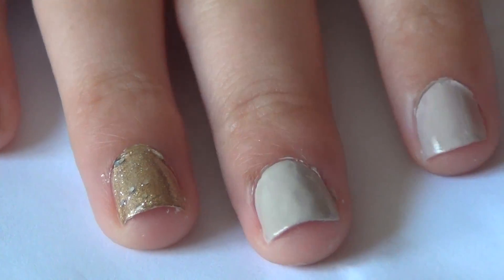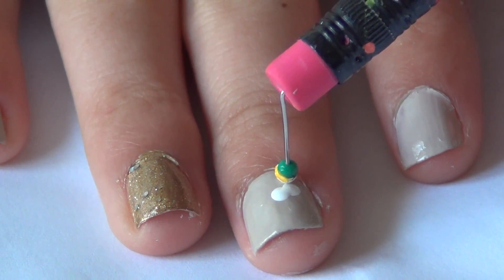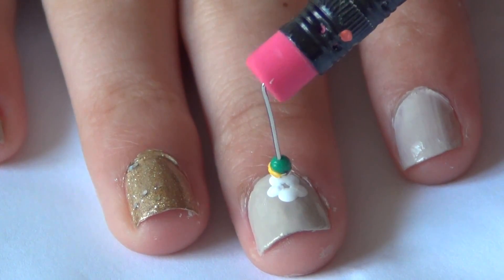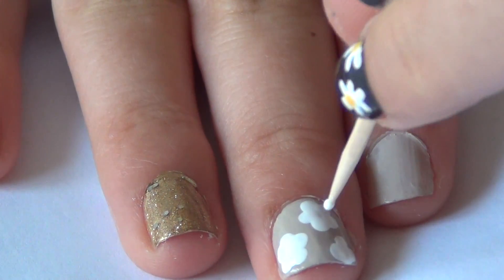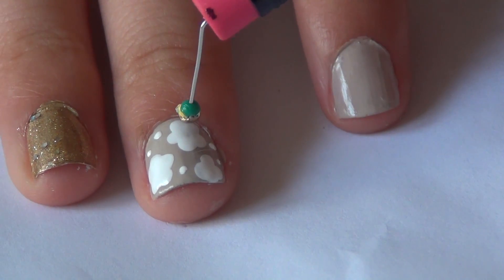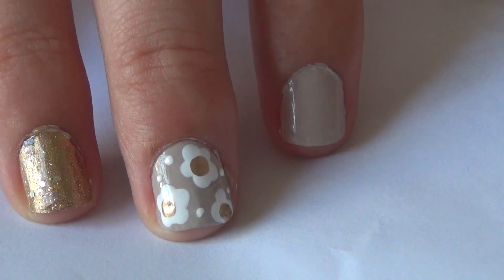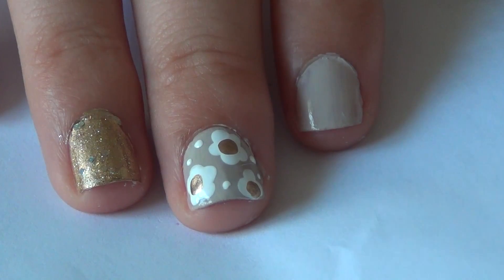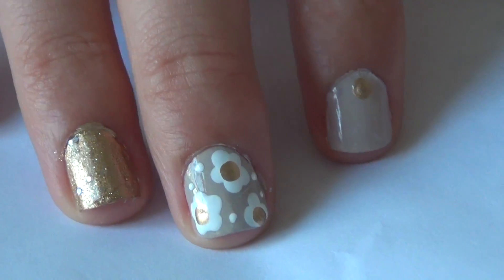I'm going to take my dotting tool and white paint and create little flowers by making dots in a flower shape. Then I'll take my toothpick dipped in white paint and add a few tiny white dots. With my dotting tool I'll dip it in gold paint and create a center dot on each flower. These daisies are a lot fatter and chunkier than the ones before — they look more like little flowers. If you want to add a little sparkle to your plain fingers, just add a gold dot to the bottom of each nail.